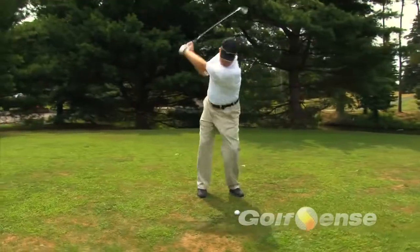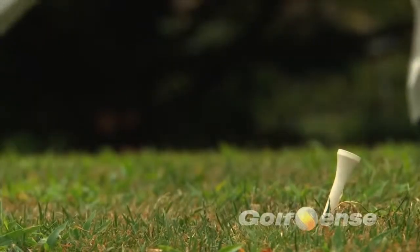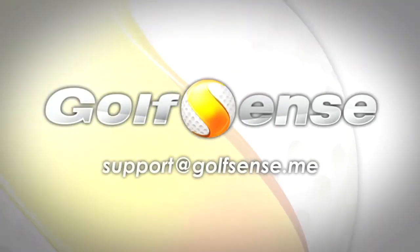Now it's time to get outside and swing. Remember, if you have questions about your Golf Sense, you can refer to the user guide included in the box or contact us at support@golfsense.me.